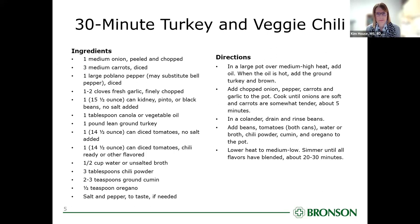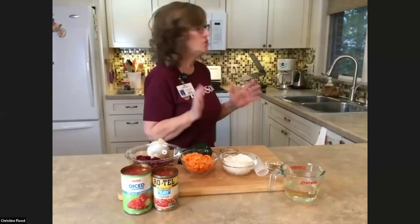I'm going to turn on my stove and get that ground turkey browning. You're probably thinking — I wonder what kind of ground turkey she's using. Never fear, we are going to talk about that, but let's get it browning first.